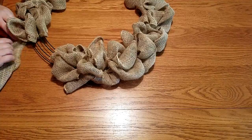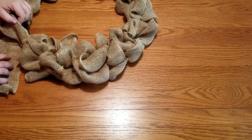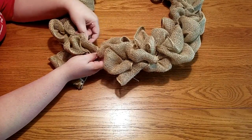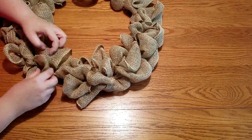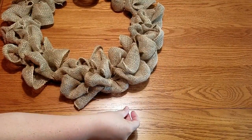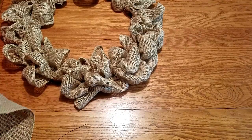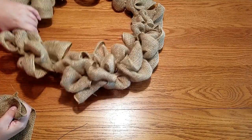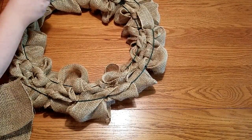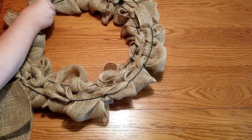As you can see, I'm almost to the end of the wreath and I've used one roll of burlap and I'm almost out. I go ahead and pull through my sections to finish this roll out. I had to go ahead and start with a second roll — no big deal, I didn't use very much of it. I needed another piece of wire to secure the piece I just finished and the piece I was going to start. I just used one piece of wire to secure all of it, the same way I did at the very beginning.